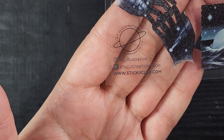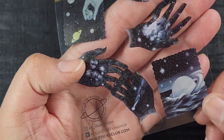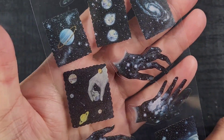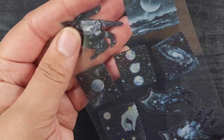This next sheet is by AT Illustration, and it's these really pretty space hands — little galaxy hands — and a little stamp-like cut-out of Saturn in the water. I love these, these are a vibe. There are little galaxies and some more hands. This is genuinely very pretty, so I love that.